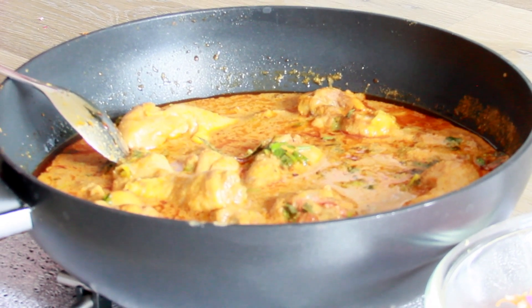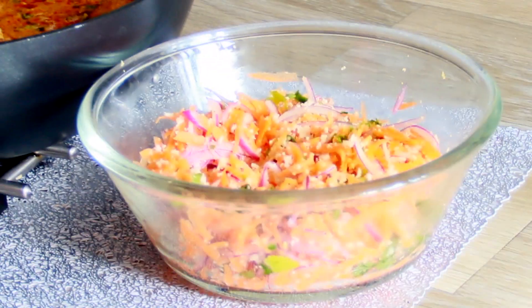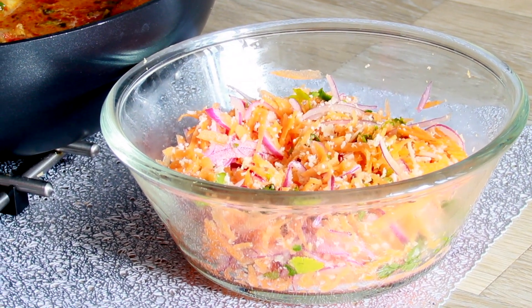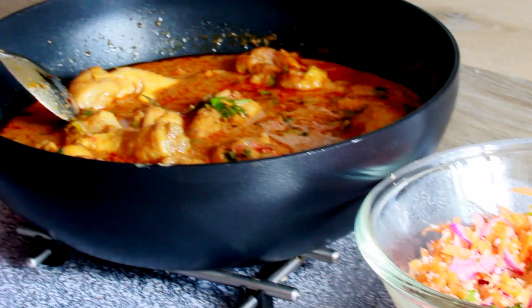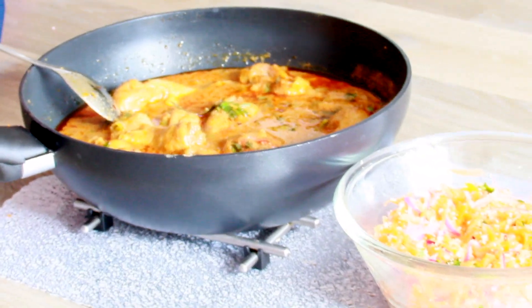Chicken kurma goes well with rice, naan, or bread. I've also prepared fresh carrot salad which goes well with chicken kurma and rice, or you can have the salad by itself. If you like this recipe, make sure you subscribe and leave your comments below. Thanks, bye!